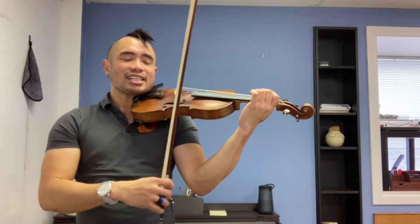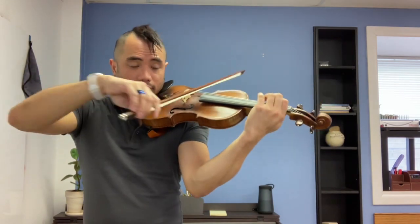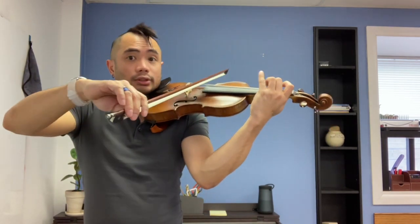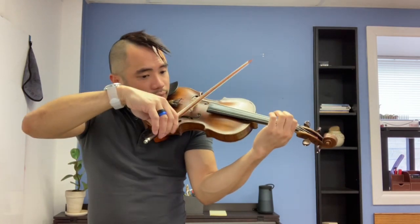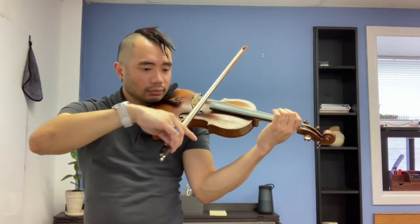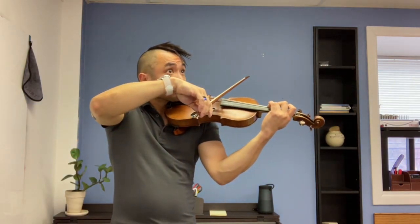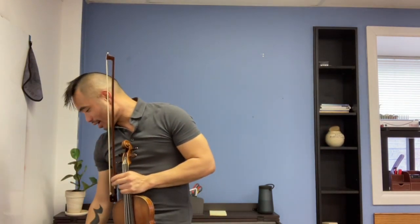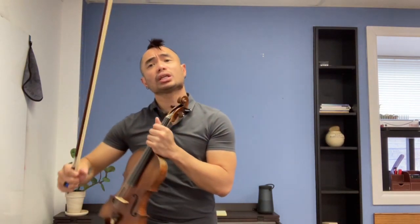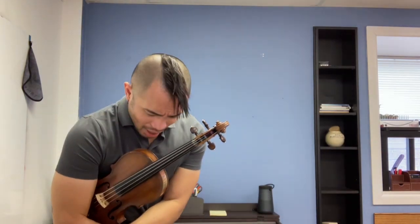Andantino — be honest with your articulation. Lots of staccatos, lots of accents. Big sound, big sound. Yeah — long note at the end, of course. Alright, rest position, feet together, rest position — take a bow.